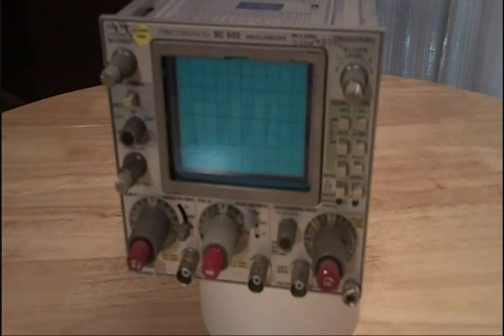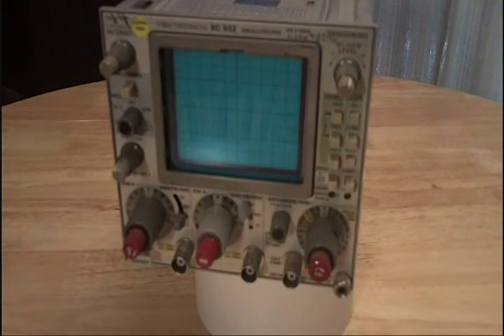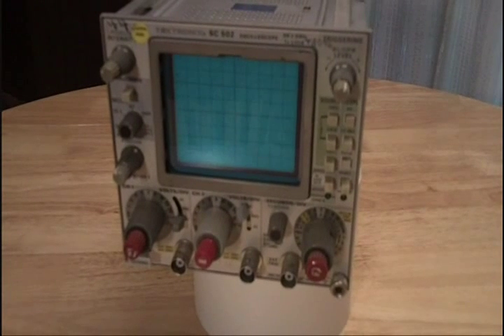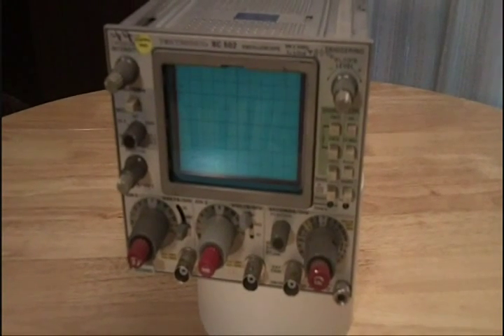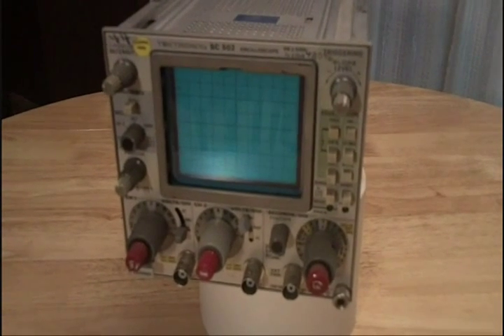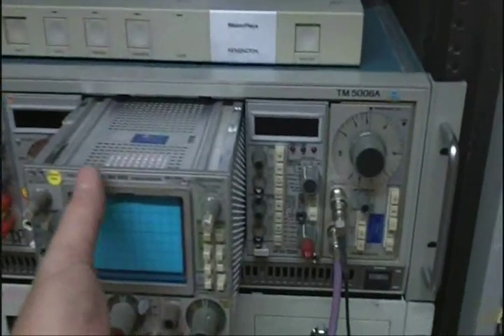Now for the second half — I'm going to take this thing and plug it into my TM5006 and we'll turn it on and fire it up. I'm not going to carry you along with me to get to my lab; I'm going to turn it off and turn it back on when I get in there, so hold on, I'll be right back.